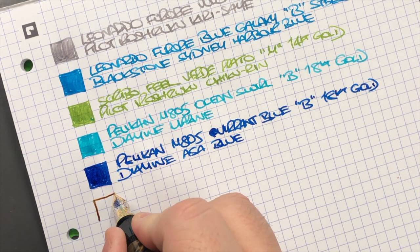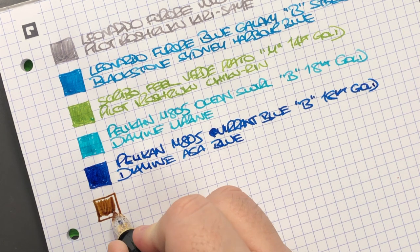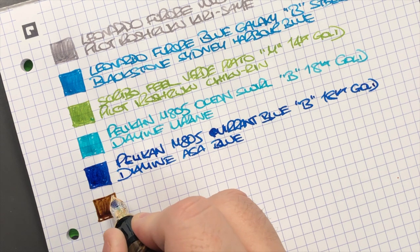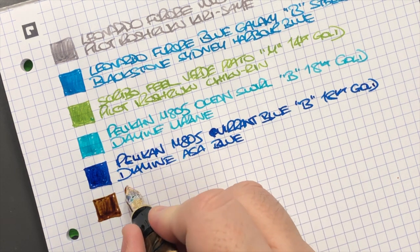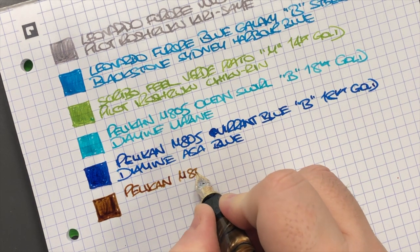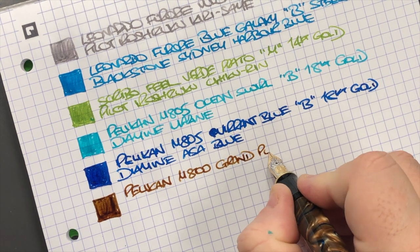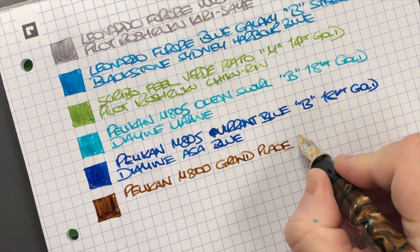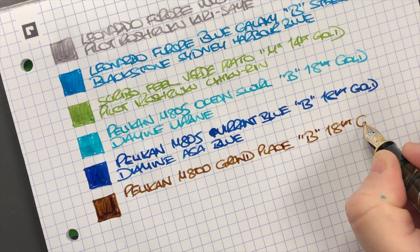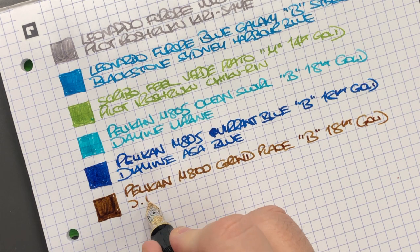Then we have the Pelican M800 Grand Plus — let's do another ink swatch. You can see these Pelican broad nibs are actually quite wet; I do like the way that they write. This is the Pelican M800 Grand Plus in a broad 18 karat gold nib, and the ink in here is J. Herbin — Le Détail de la Mer.